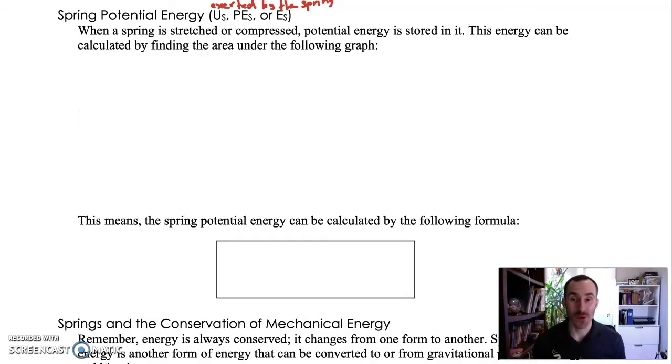When a spring is stretched or compressed, it has energy stored in it — potential energy. When I stretch out this spring and let go, it's going to fling itself back, so I'm storing energy in it that gets converted to kinetic energy when you let go. Just like raising something above the ground stores gravitational potential energy that converts to kinetic energy when it falls — the same thing happens with springs.